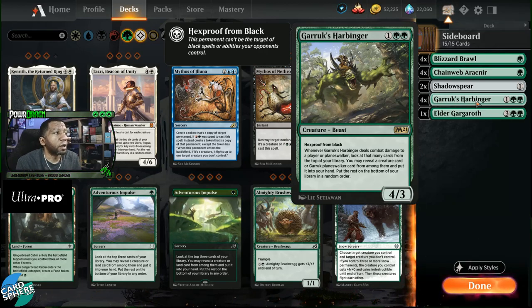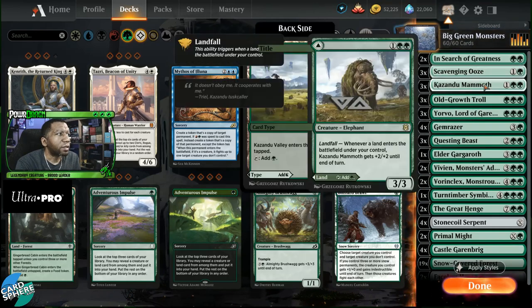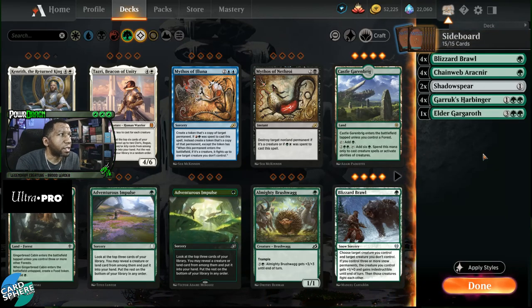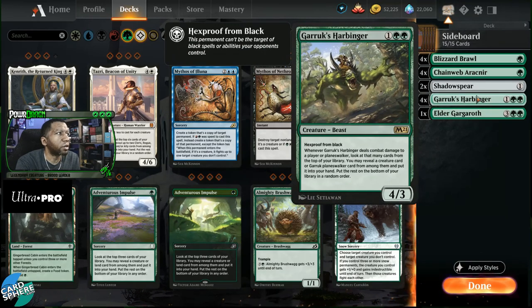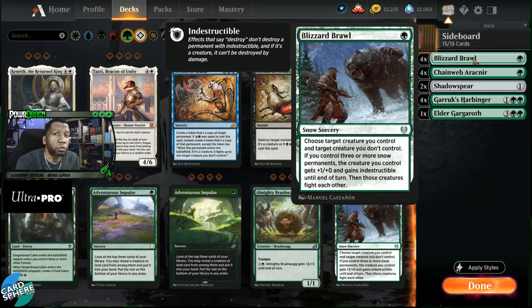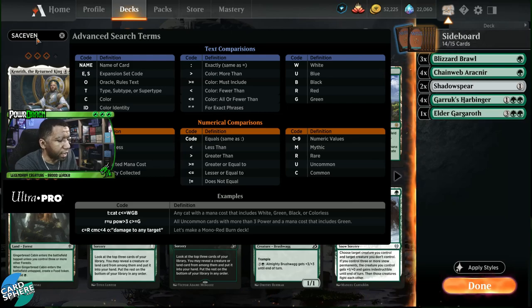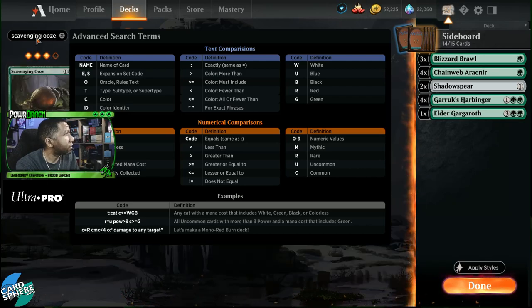To solve that problem, we look at the main deck — we already have Scavenging Ooze, but we only have room for one more. Since in some matchups we're already bringing in Shadow Spear, Garruk's Harbinger, and Blizzard Brawl, maybe we just cut one of the Blizzard Brawls and find room for that last Scavenging Ooze. Let's put the fourth one there.